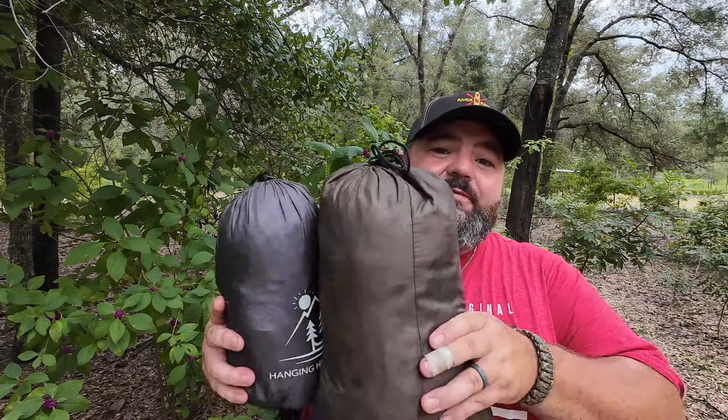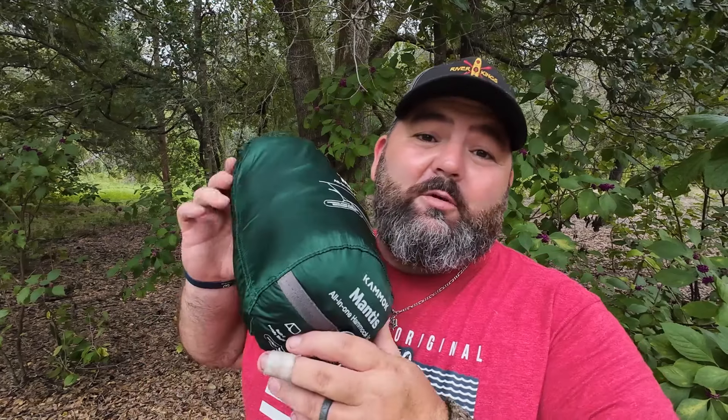The problem is this setup is bulky and heavy. Today I'm going to show you my new setup because I've got a backpacking trip coming up in the Smokies and I needed a lighter setup. I'm going to pull it out, take a look at it, and set it up for the first time. You guys know I'm budget-minded — I typically go for the lower price range gear, not lower quality, but lower price range. The problem with that is you typically get heavier gear.